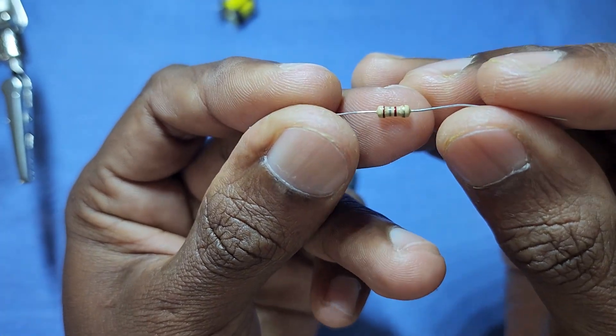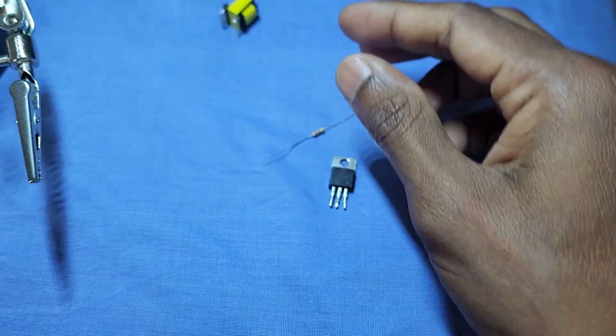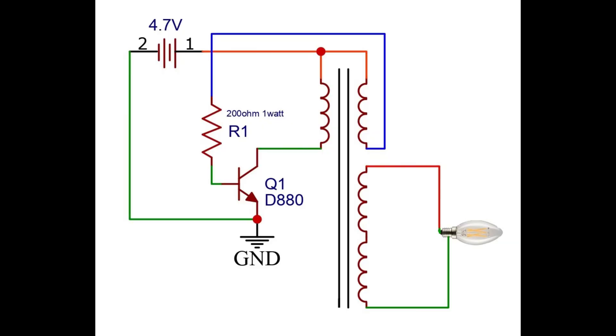For the bias resistor, I use a 180 ohm resistor. This is the circuit diagram.